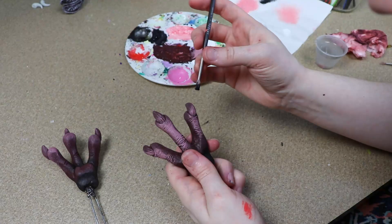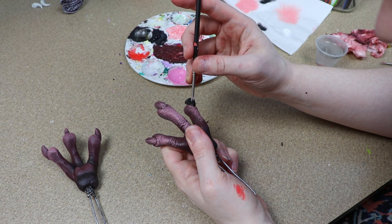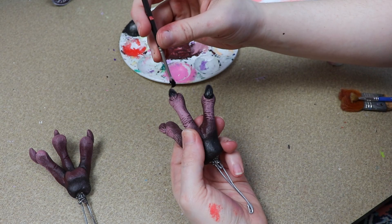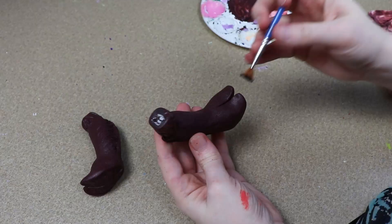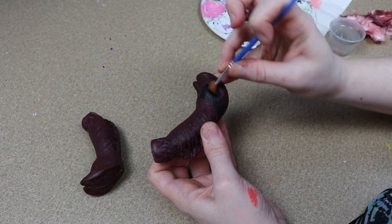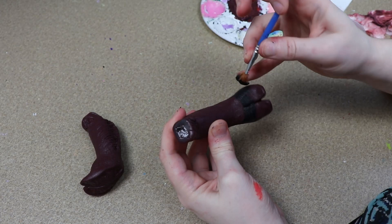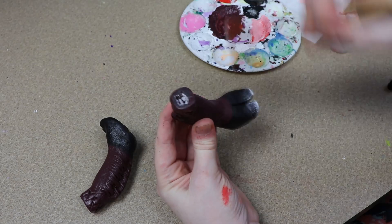For the claws I'm going to paint them black and then add a bit of a white highlight. The hooves are super easy — I'm going to leave the majority of the foot the burgundy color but paint the hoof end black, blending it a little so it's not such a hard line between the two colors, letting it fade a tiny bit. Lastly I'll add a little bit of a white highlight to the tips of the hoof.